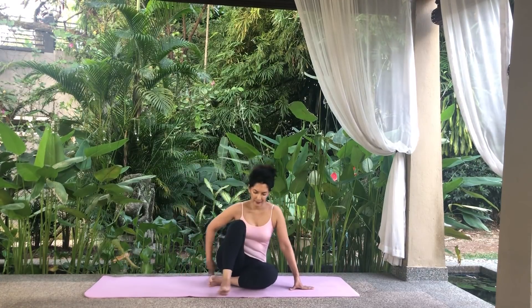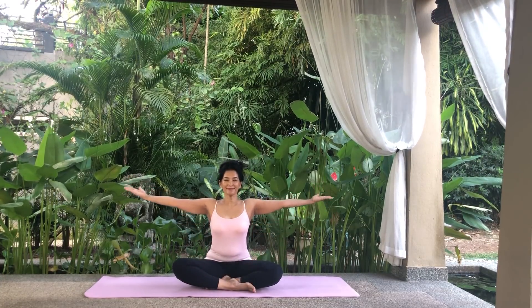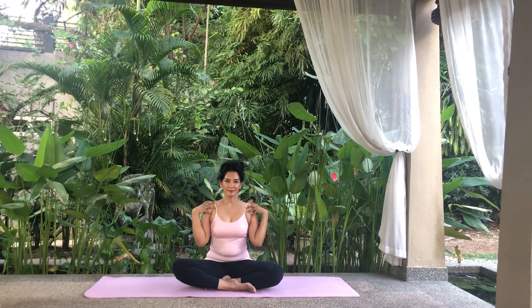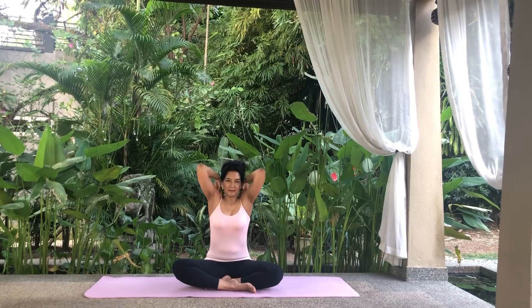Come into a comfortable cross-legged position. Stretch your arms out to the side, palms facing upwards. Bend your arms and place your fingers on your shoulders. Rotate your shoulders by circling the arms three times, making sure the elbows touch in front of you and then drawing them back as far as possible, squeezing the shoulder blades. Then circle the arms three times in the opposite direction. Relax.